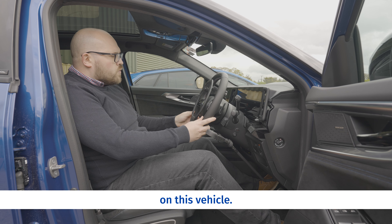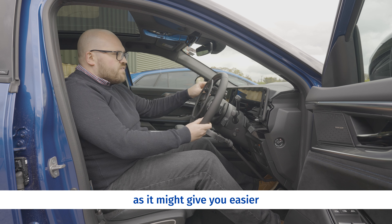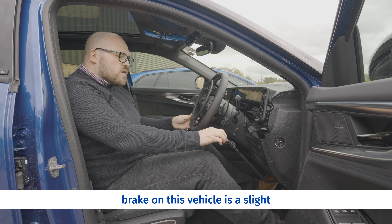This vehicle has a variation of the electronic accelerator overring which is slightly smaller. It sits inboard of the wheel rim on this vehicle, which might be something to consider if you're thinking about driving one of these vehicles, because it might give you easier access to the wheel or you might be more comfortable.